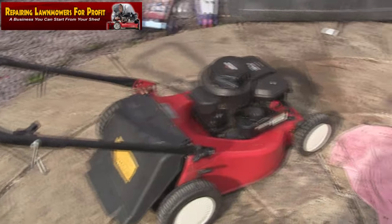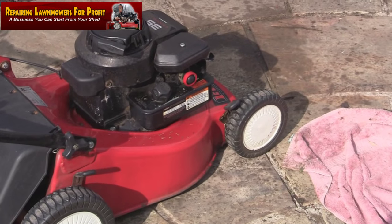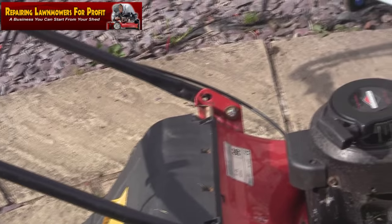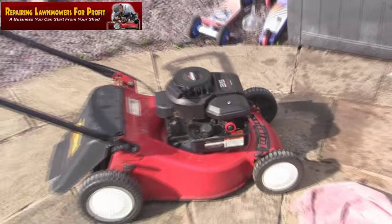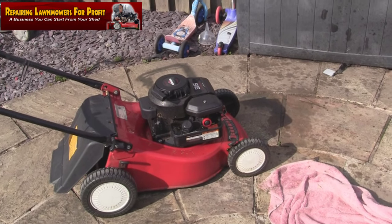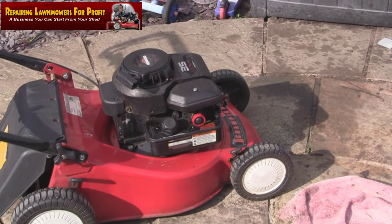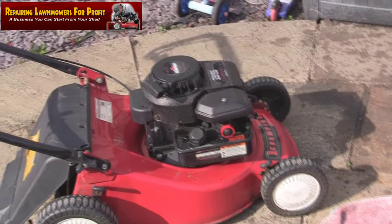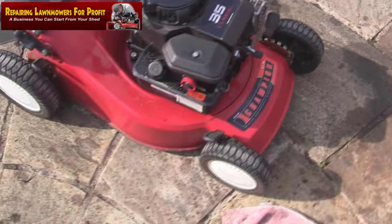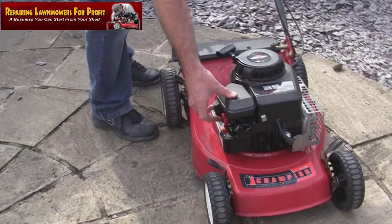We've got another one here — if you remember, this one starts up and revs up and down. If you've not seen it previously in the videos, I've actually uploaded a detailed video on how to replace the diaphragm and gasket on these Briggs & Stratton mowers. It's come off part of the DVD I sell called Repairing Lawnmowers for Profit at repairinglawnmowersforprofit.com — a full video breakdown of how to replace this diaphragm and gasket. That's exactly the job I'm going to do on this mower. I do it on most of these I get in, whether it needs it or not — for the sake of a couple of pounds you don't want any problems. This one revs up and down, appears to be working fine, starts up and stops as it should, not kicking back — it just wants a service.